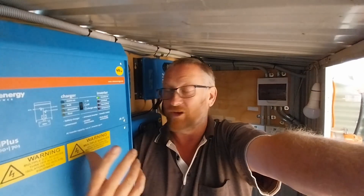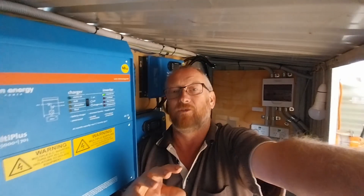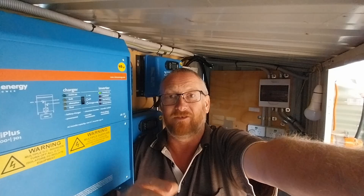In the last video on charging the batteries on the 48-volt system from the generator, the inverter charger switched over and automatically went straight to absorption mode when the batteries were around 45%. It should have gone straight to bulk mode, not absorption mode, so I need to go into the settings in the MultiPlus and look at why it did that.